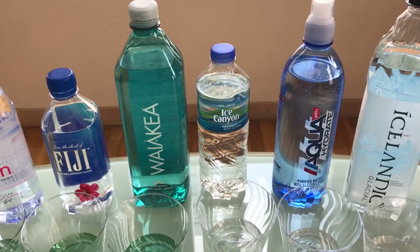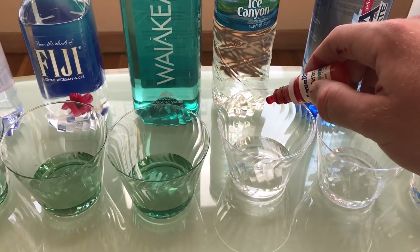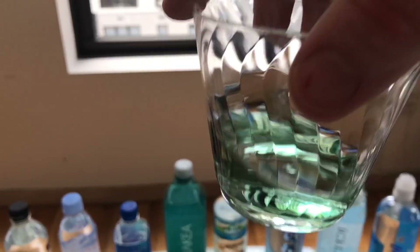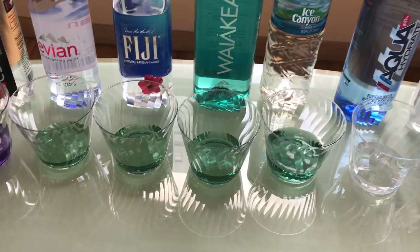Ice Canyon — you can find this at CVS in New York. It's a gold emblem natural spring water. The pH is three drops. Oh yeah, it's a little bit more alkaline than the tap water. That's a good water, and cheap too. Some of these are much more expensive.